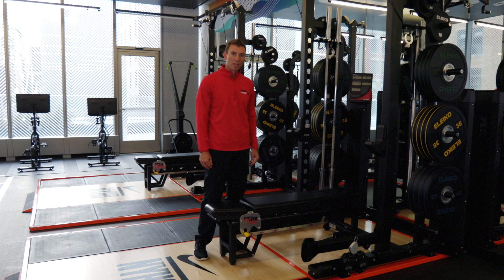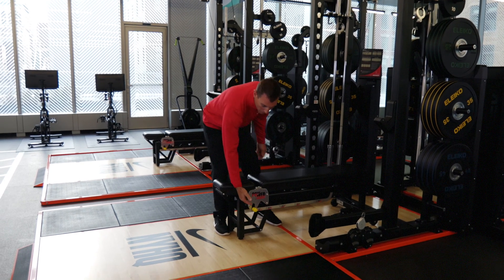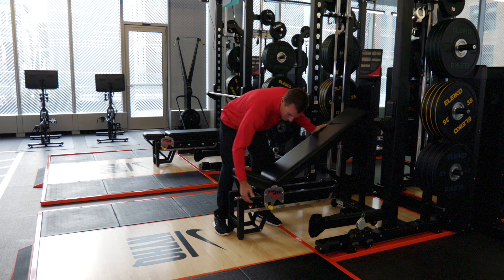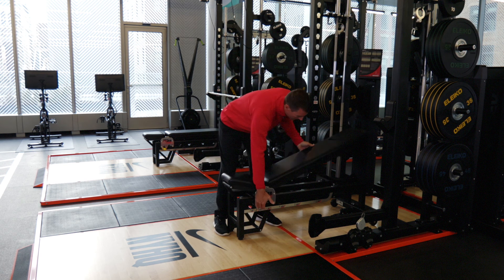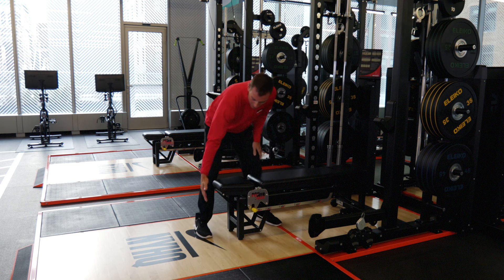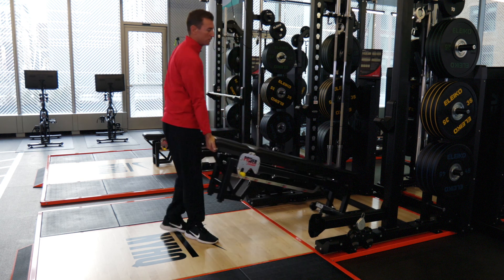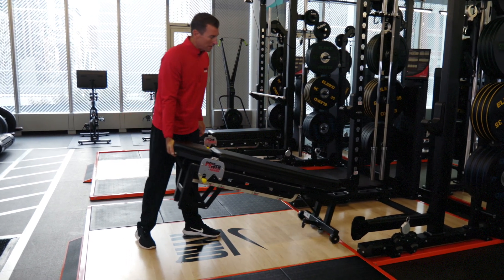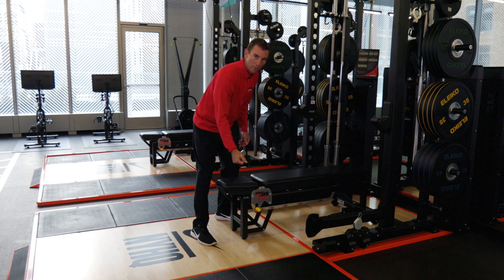Let's take a look at our Kaiser bench. To adjust the bench, you're going to notice these yellow knobs here. All you have to do is press up and then you can pull up to see any adjustments — it will go in 15-degree increments. You can lower it down, and there's a little handle at the bottom of the bench. You just lift it up; it's on wheels. You can roll it out and adjust it however you want, and it will lock in place so you don't have to worry about that bench moving around.